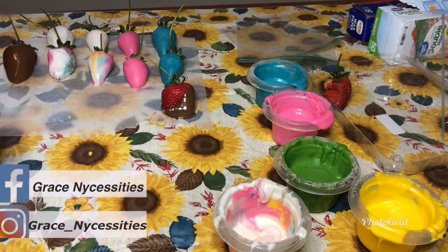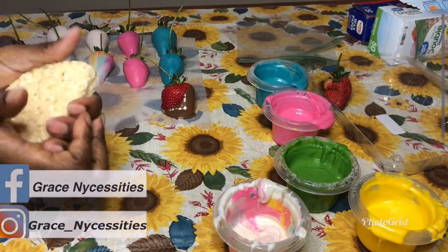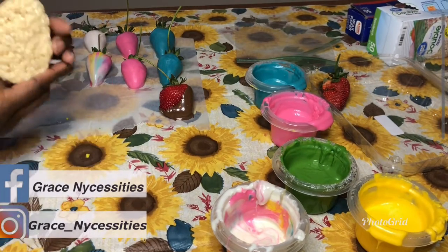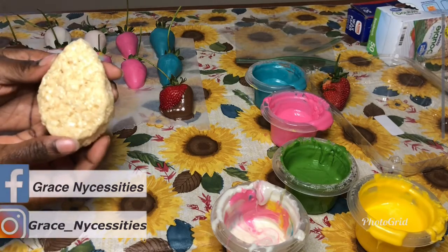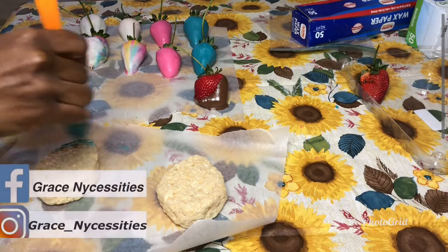Okay, while those are drying, let's go ahead and make our egg-shaped Rice Krispie treats. These are fun and delicious — I absolutely love these. Basically what I did was take the regular square-shaped Rice Krispie treat and use the four corners to help mold it into the shape of an egg, and it works out perfectly.